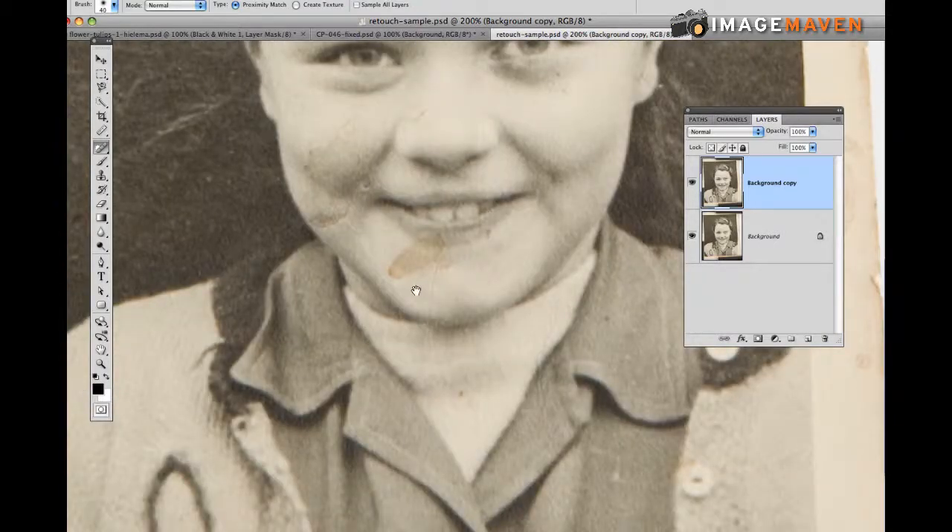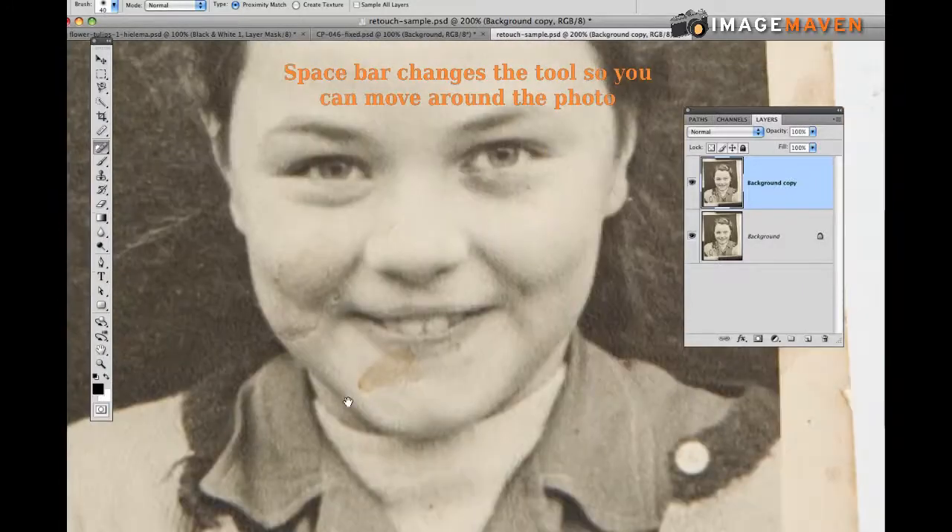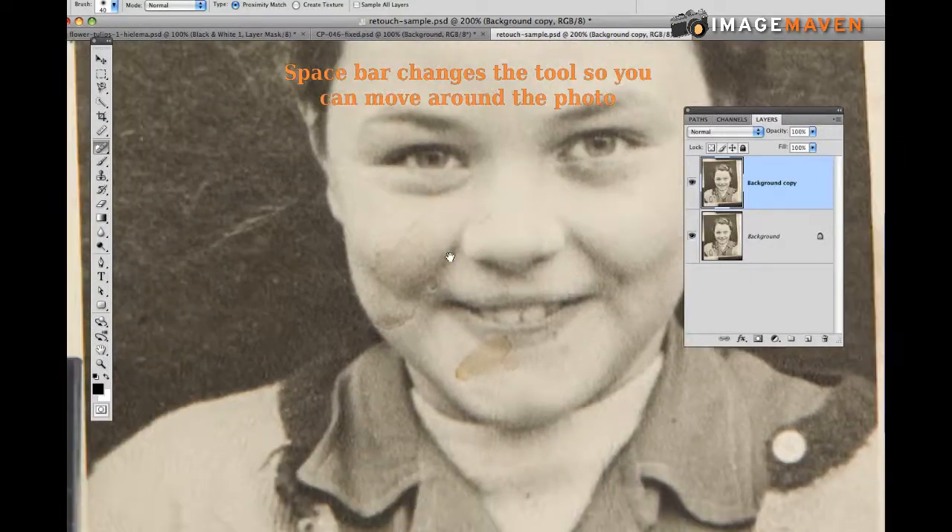I'm going to move to another part of the image. If I hold the spacebar and hold down my mouse I can move anywhere in my photo and navigate to different parts of it.